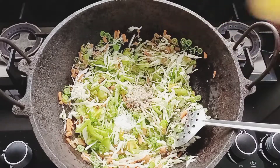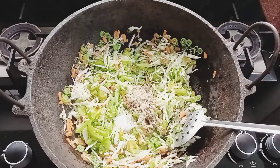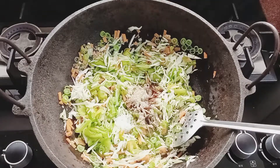Add 1 teaspoon of pepper. Put the pepper in and then add a little more pepper to taste.